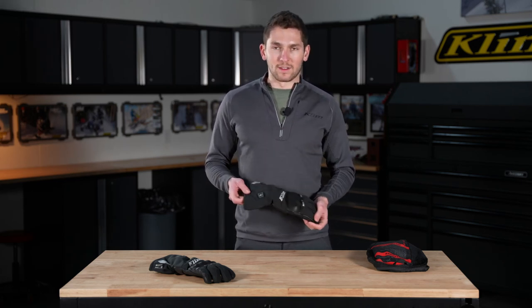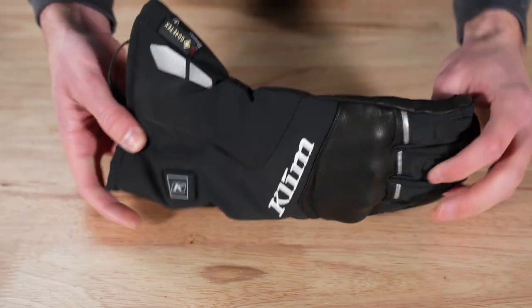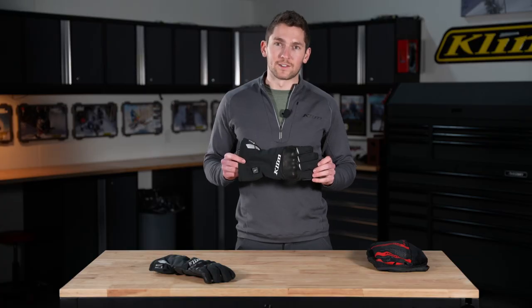My hands get super cold. I like these kind of things that add some extra heat so I don't have to wear super bulky gloves. Let's get into the details on this.